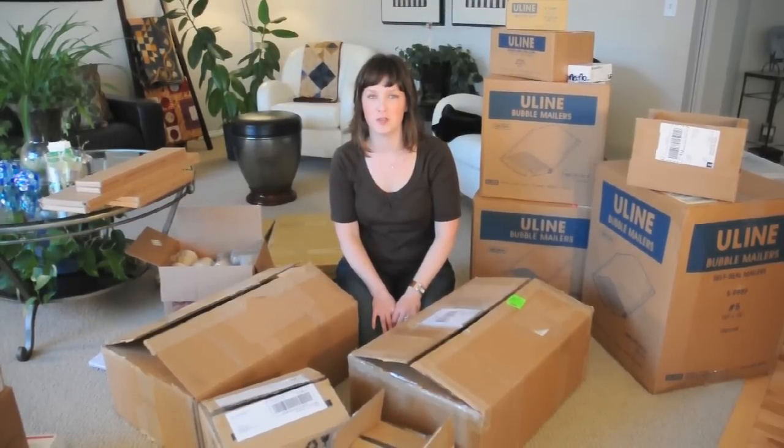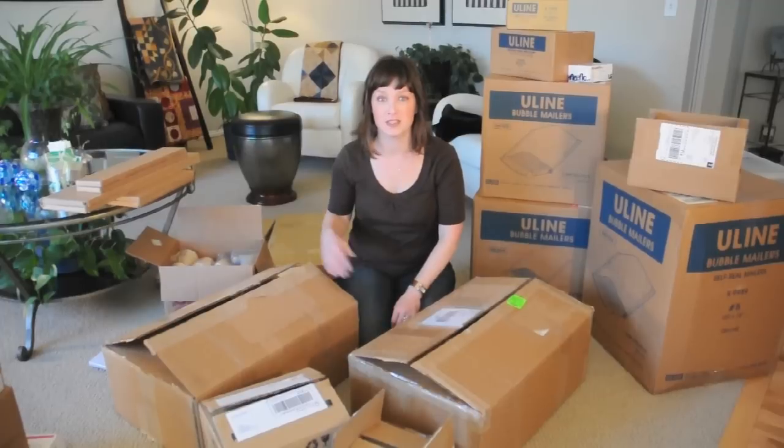Hi everyone, I'm Valerie from Pastimes Online. I wanted to show you some of the products we've received. Let's look inside some of these boxes.